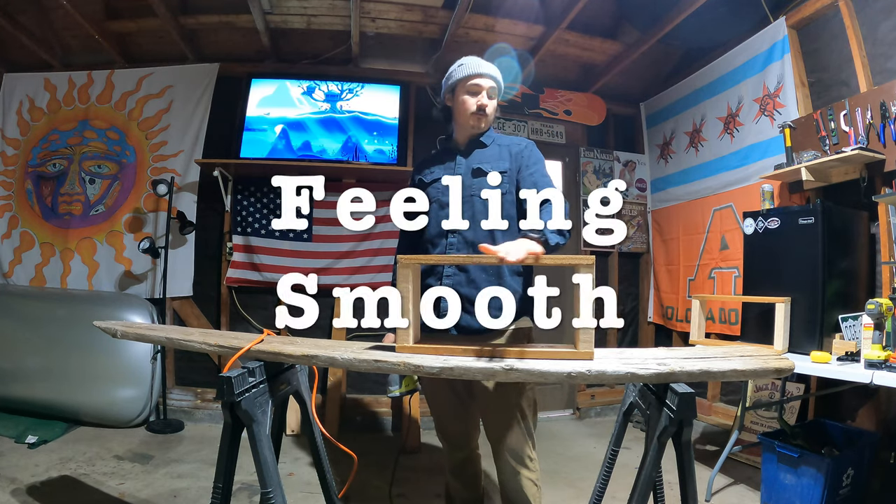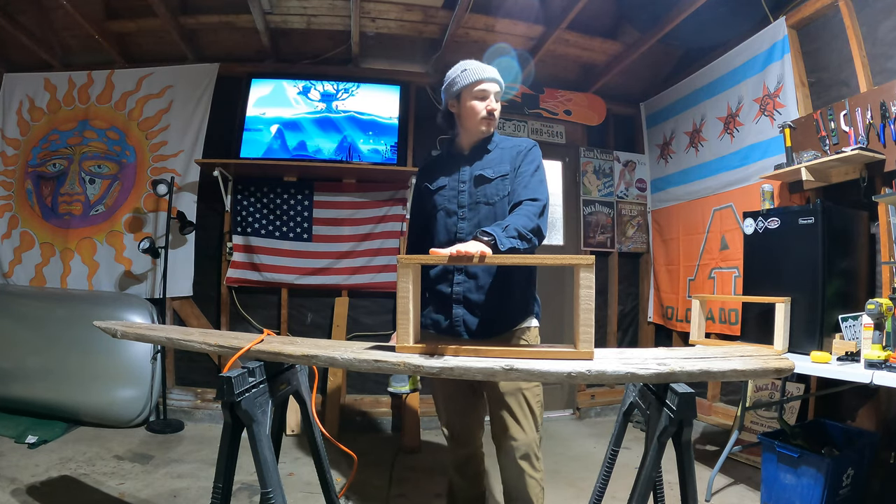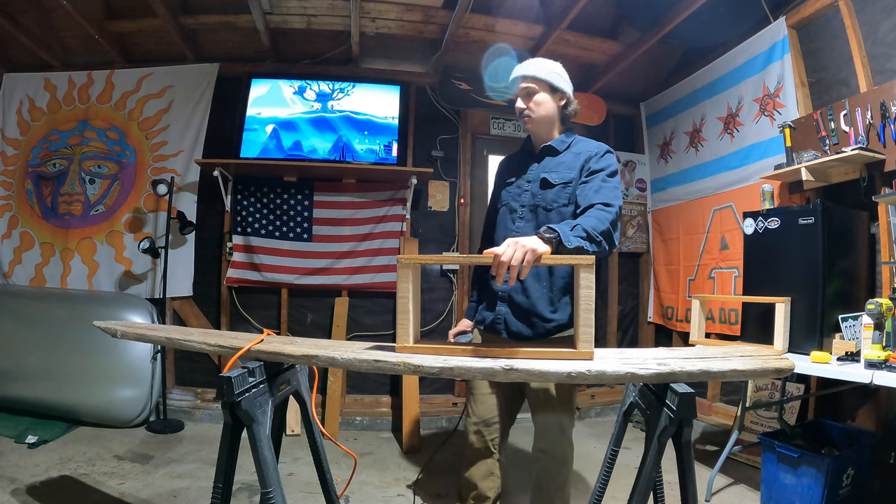It seems pretty sturdy already, and after we have these all sanded up — feeling smooth, looking nice — we will apply some stain just to give it a new look.